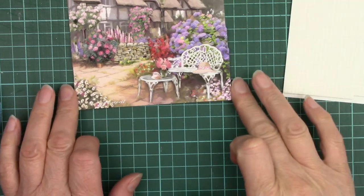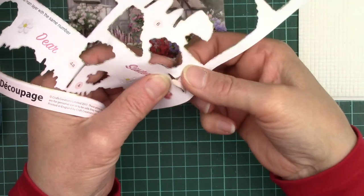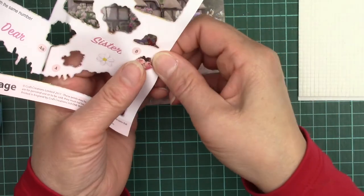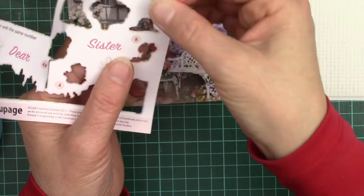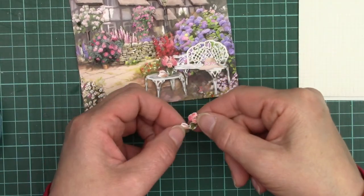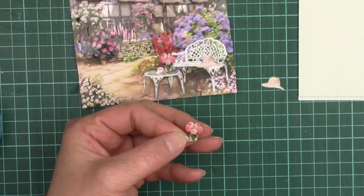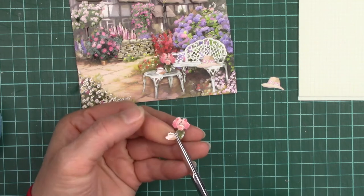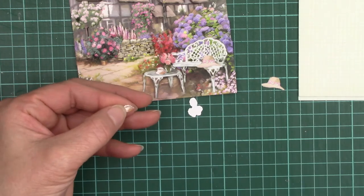And then all we have left is layer 8 which is the hat and the bits on the table. I actually like what I've done with the vase and I don't know that I actually want to put another vase on — I think it's got enough separation there without any more, so I'll remove the vase.